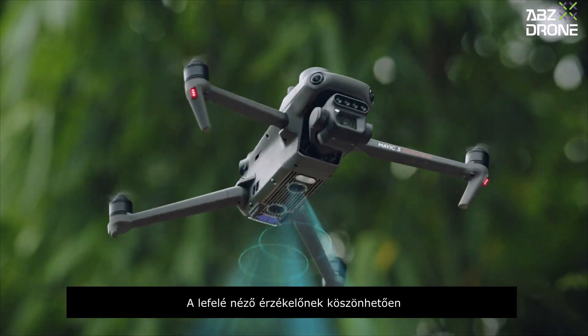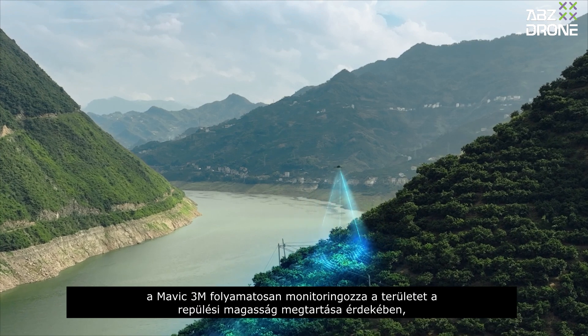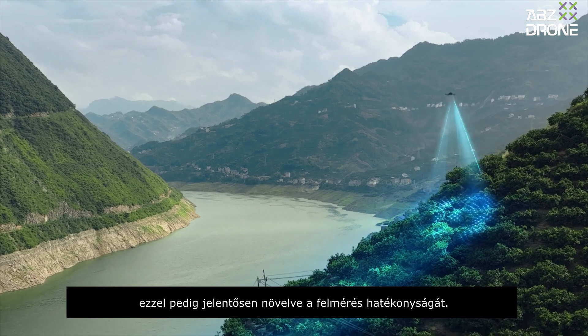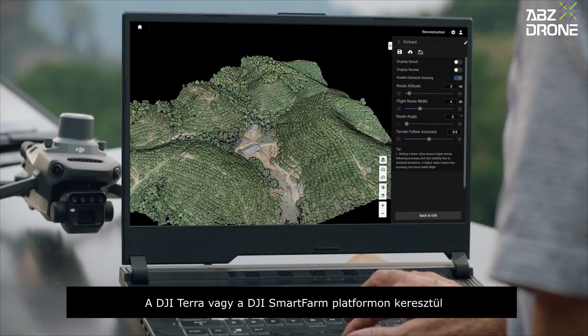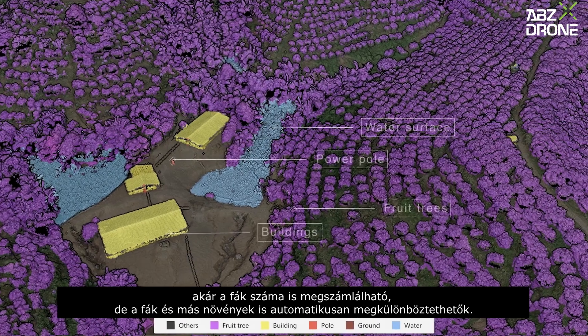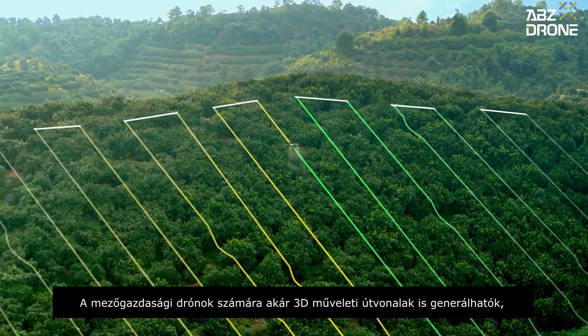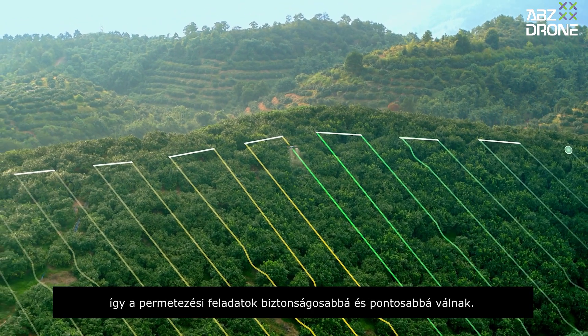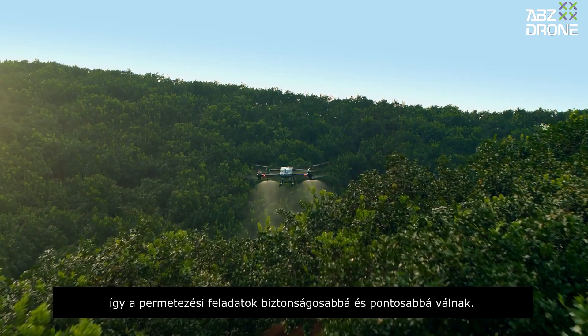With a downward-facing vision sensor, Mavic 3M can follow the terrain below to maintain flight height, effectively increasing surveying efficiency. Through DJI Terra or the DJI SmartFarm platform, tree numbers can be counted while trees and other land covers can be distinguished automatically. 3D operation routes can even be generated for agricultural drones, making spraying tasks safer and more accurate.